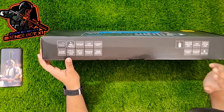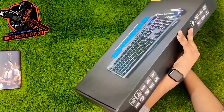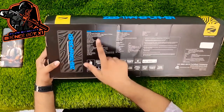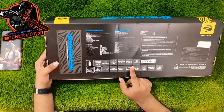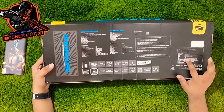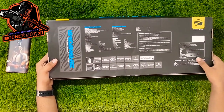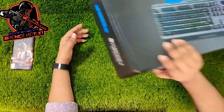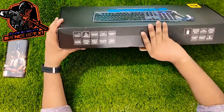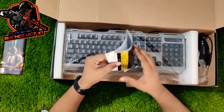I use Zebronics branding — Zebronics Transformers. Here are my specifications for the machine. The price is ₹1299. I'll show you the package.